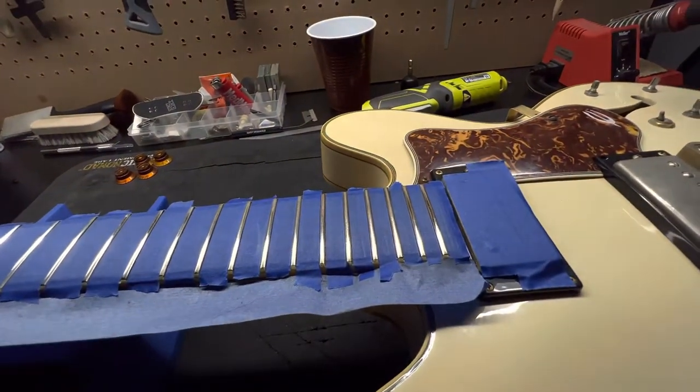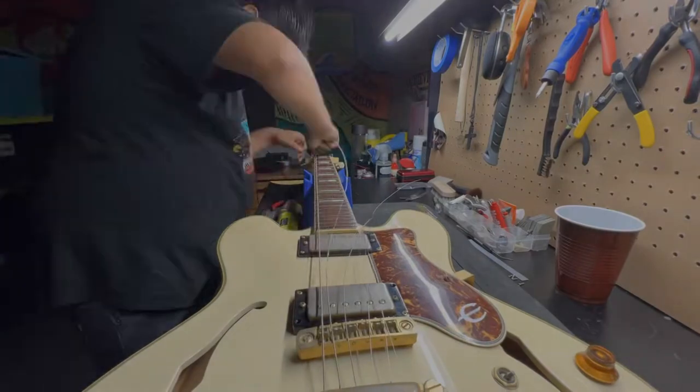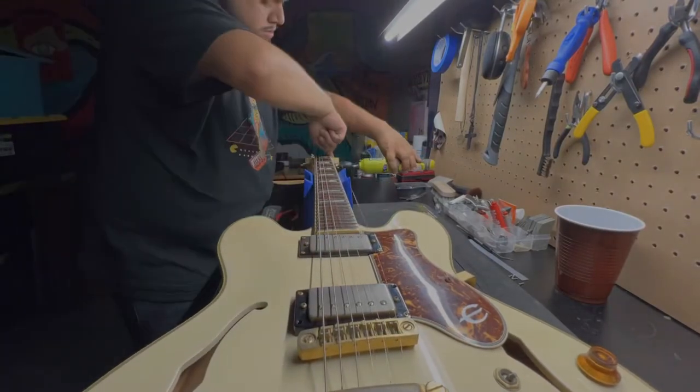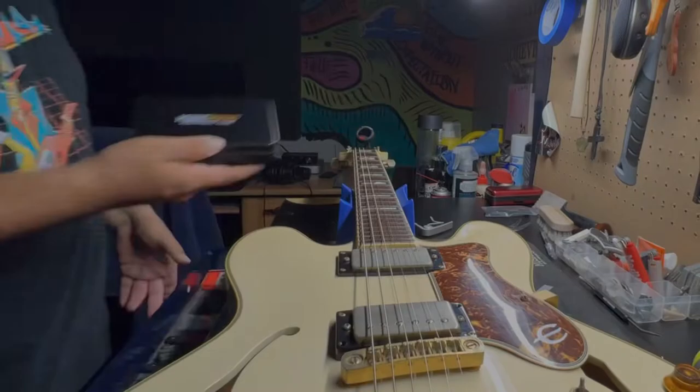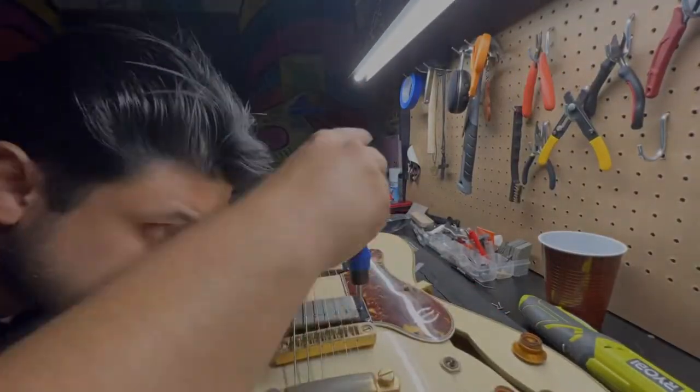Moving on — take off the tape, put on the fretboard oil, string it up, and then I start doing the setup. This guitar overall was freaking awesome to work on. Cheers guys, till the next one.